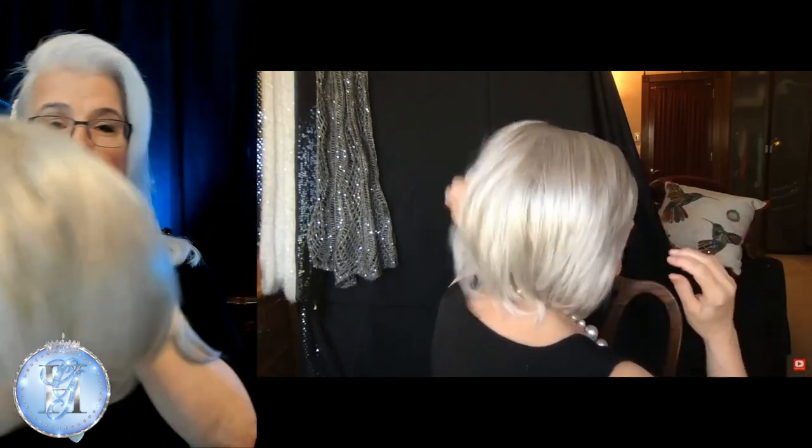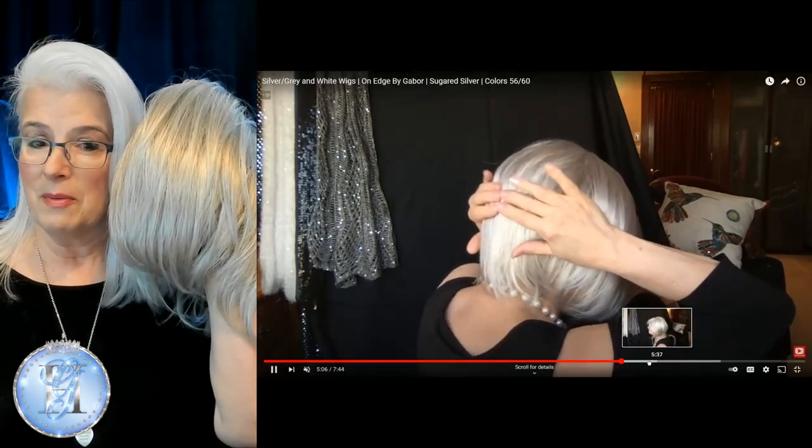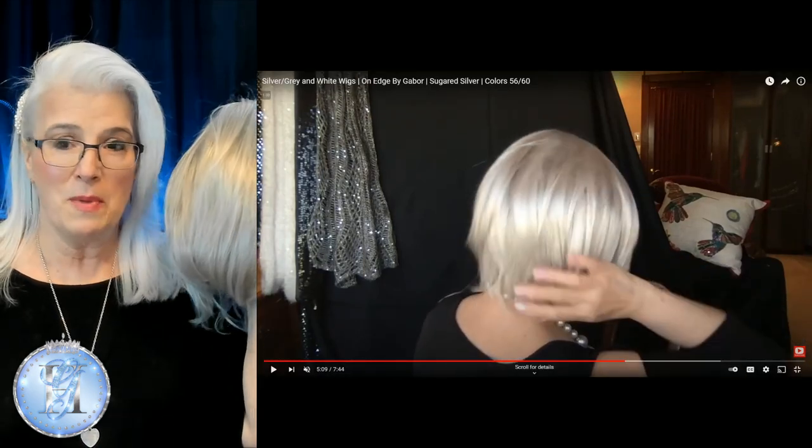I'm not exactly sure yet whether she's going to go into my wig store, but I think she may. Here she is in my hand, and one of the reasons I'm doing it this way is so you can see Gabor held right up to my white hair — my own white hair. I am super super white. Full disclosure, I have a little bit of white hair powder up in the front because that's where I am the most sparse.